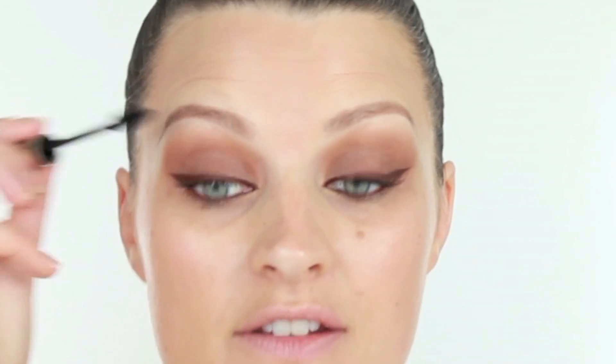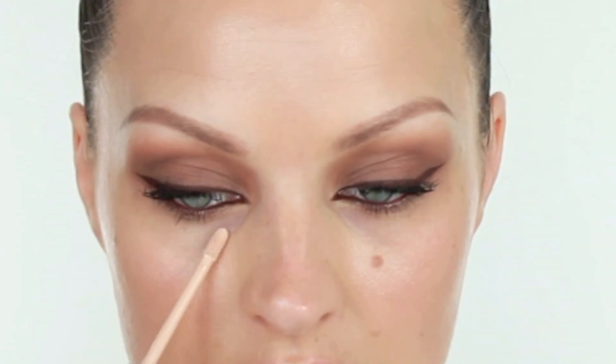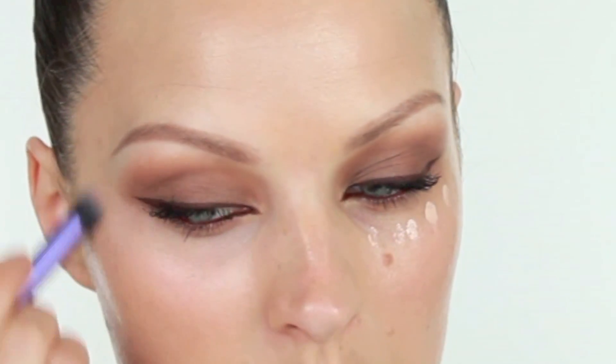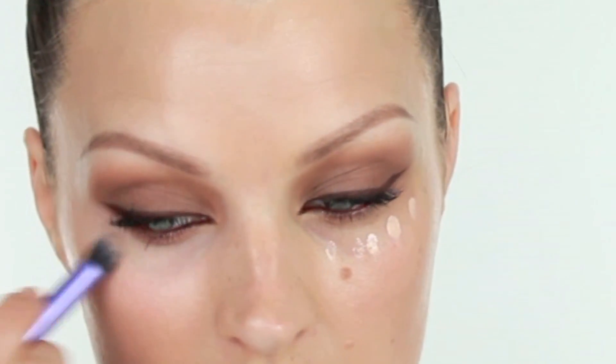I have a black mascara from Accessorize — this is the volumizing one. It's very cute packaging, quite Nicole Scherzinger actually, as she wears a lot of animal print. Then a little concealer under the eyes — I have Collection Lasting Perfection here. And then mascara on the bottom lashes as well.